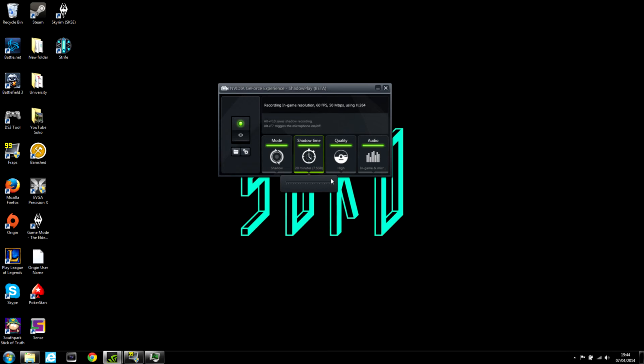Shadow Time lets you set how long you want to save footage for. One minute depends on the quality, which affects the size — I'll show you in a second. I want 20 minutes and it's 7.5 gigs, which is nothing really if you think that most games are about 25 gigs plus. Quality is the quality of footage — I'm not sure if it exactly relates to resolution, but I believe high is 1080p, medium is probably about 720, and low is maybe 480. If you put it on low, you can see how it affects the storage: quality on low, 20 minutes is only 2.3 gigs; high is 7.5 gigs.